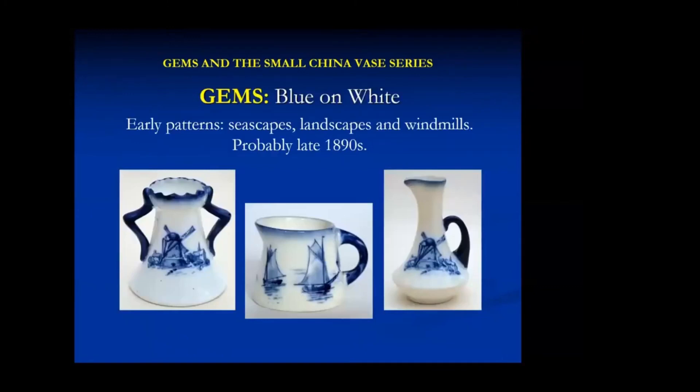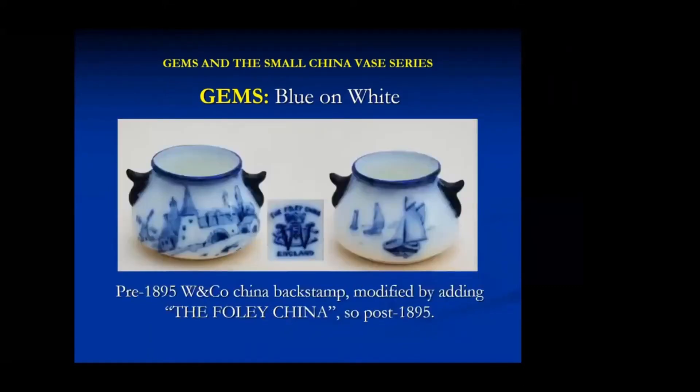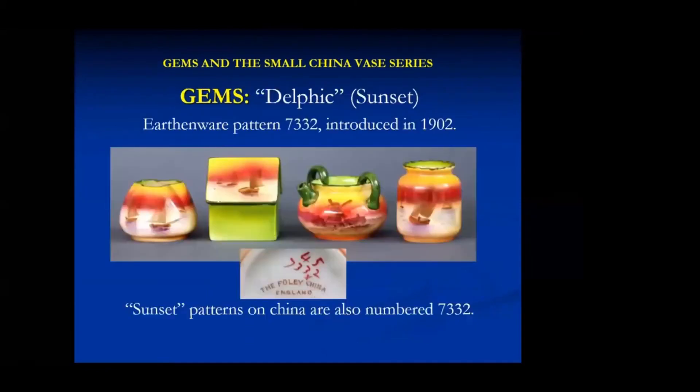Let's look at gems. The earliest ones, based on backstamps, seem to be some of these blue and white landscapes showing windmills, boats, and seascapes. Most of them have backstamps that put them after 1895 when Wileman and Company changed the backstamp, but there are a few with the earlier backstamp which seem to have had the Foley China added. The most common pattern I know of seems to be things in the Delphic range, often called Sunset. This was introduced as an urban wear pattern, but when used on China miniatures they continued with the urban wear number.